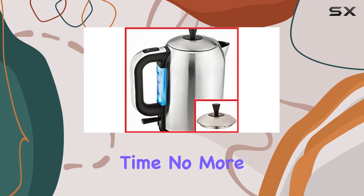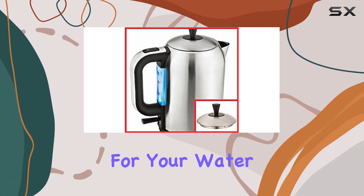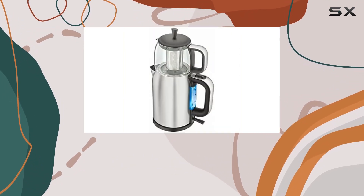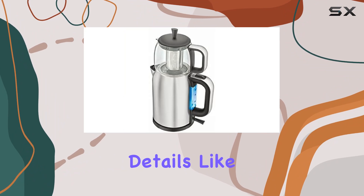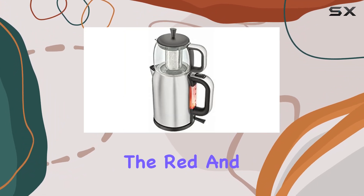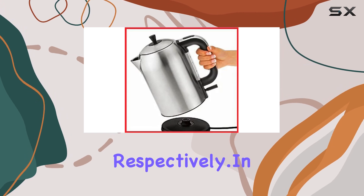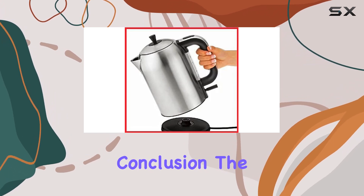One of my favorite aspects of this tea maker is its quick boiling time. No more waiting impatiently for your water to reach the perfect temperature — this appliance gets the job done in record time. And let's not forget the thoughtful details like the water level indicator and the red and blue light indicators that signal when the water is boiling or being kept warm, respectively.